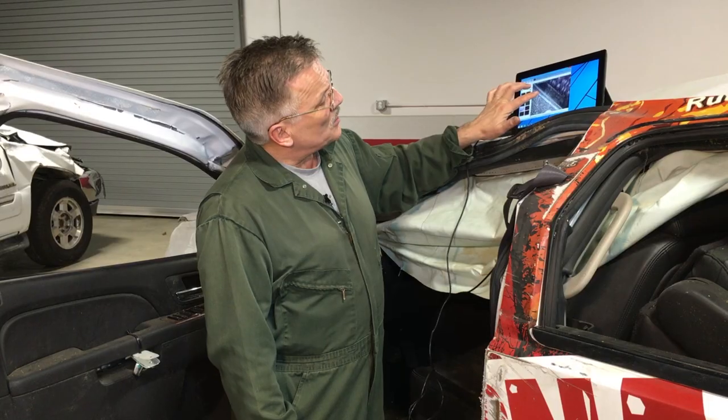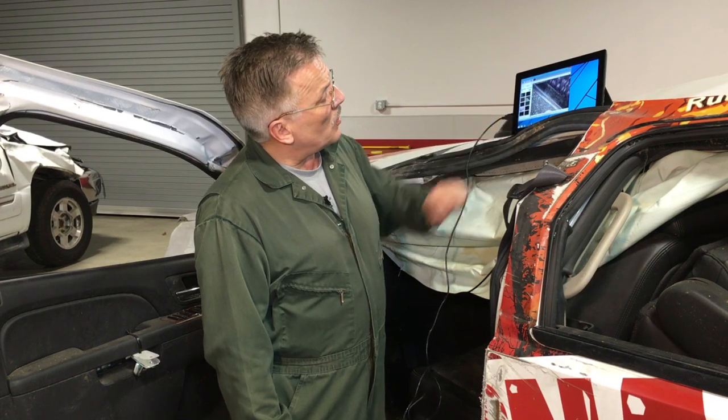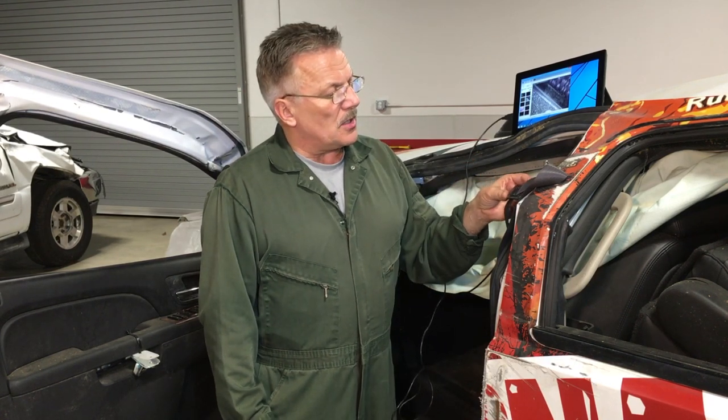Clearly, this portion on the right is the portion that had the belt over it during the loading. So in this particular case, the driver of this vehicle was wearing the belts.